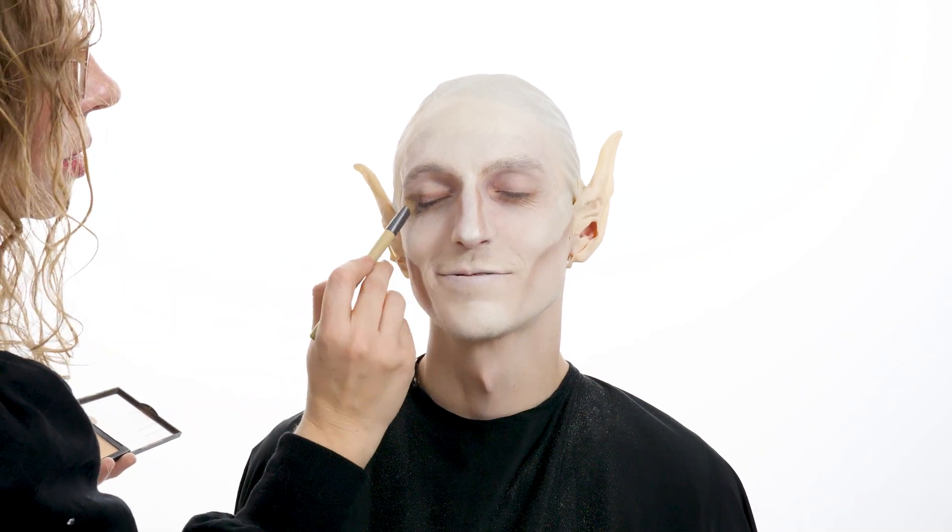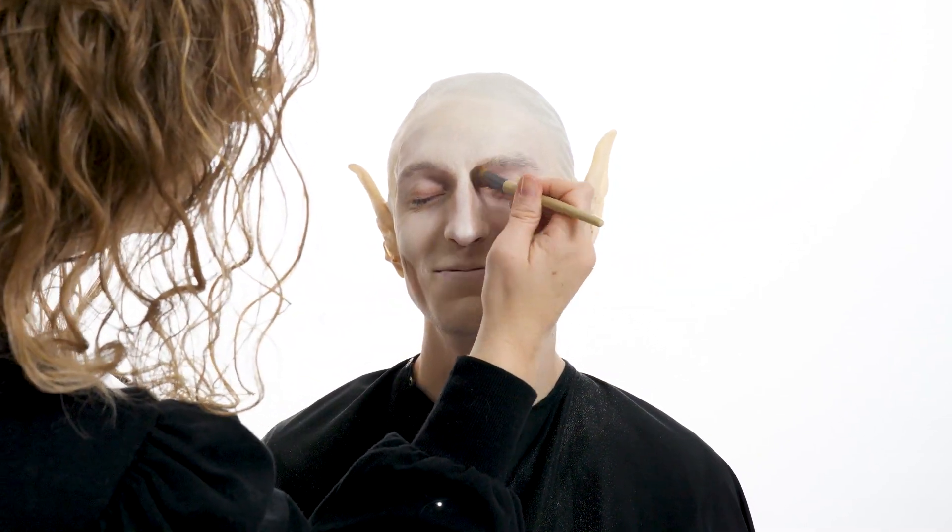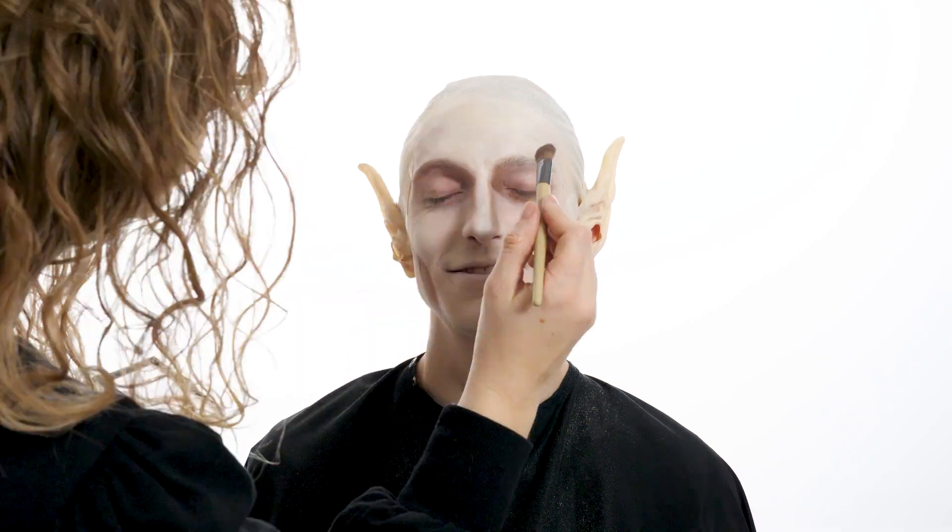Using the same color, contour the edges of the nose and fill in the eyelids and the under eyes and a little on the mouth.